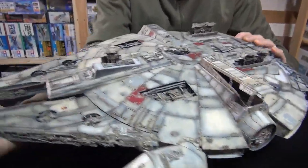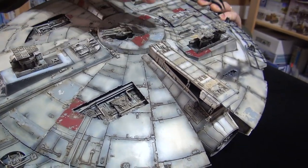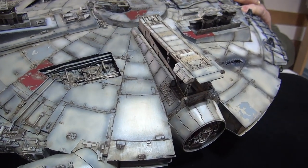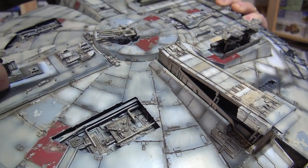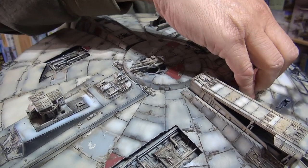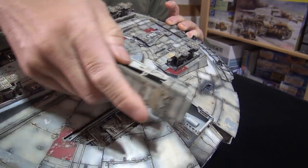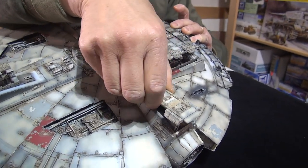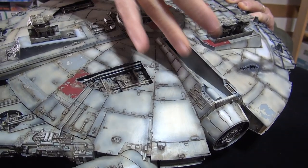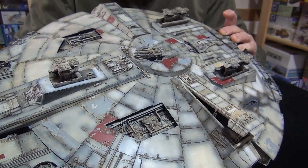On the underside, you have an option in this kit of having the loading ramp down and the gear down — four of them. You also have the gear doors in a closed position, and these pop out — I love Bandai. If you're doing this, sand the mallets, otherwise it's tough to get out. Every time you open one of these up, there's a light bulb that will light up the interior.